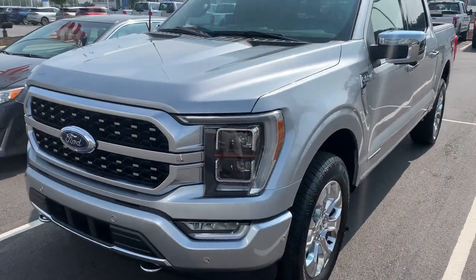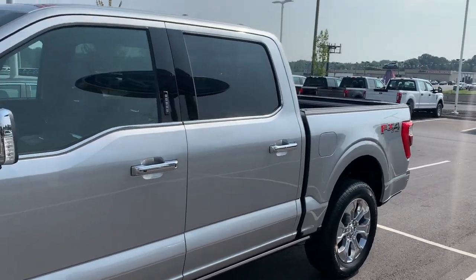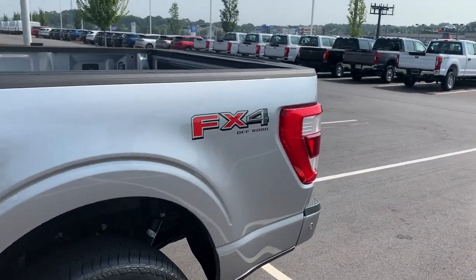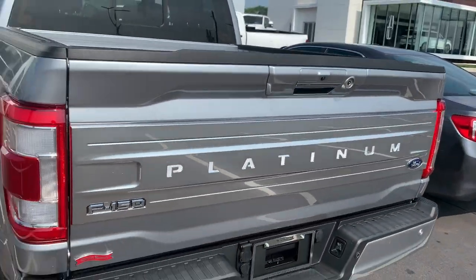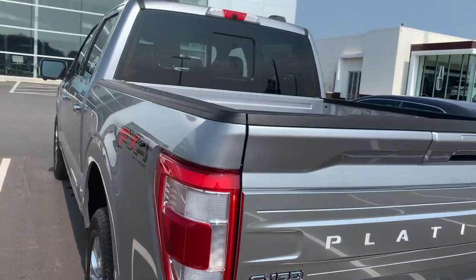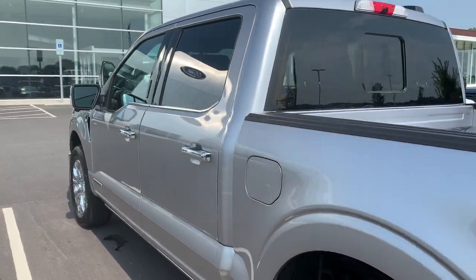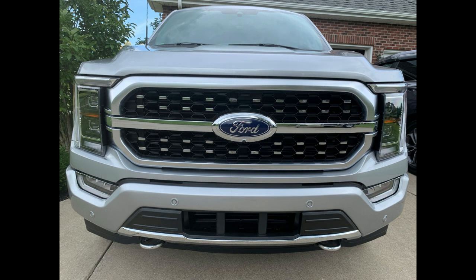I hope this showed you how much of a difference this device makes. You could really hear the difference of how much quieter your vehicle should be — this device is just phenomenal. Check out the website in the description below, and give me a thumbs up. Please subscribe to my channel if you found this video helpful.